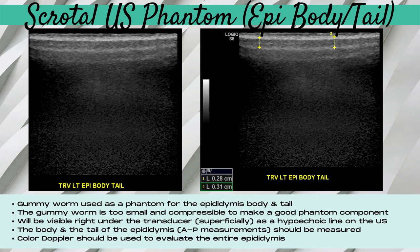For the next component, we used a gummy worm to simulate the epididymis body and tail. It's very challenging to see on the ultrasound — the gummy worm is too small and too compressible to be a good phantom component. To image it, we had to take the gummy worm out of the Ziploc bag, place it on a paper towel, place a large amount of gel on top, and barely touch the transducer down until we could just get an image. The gummy worm appears very superficial on the image. We went ahead and measured the body and tail of the epididymis, and it's also crucial to use color doppler to evaluate the entire epididymis.